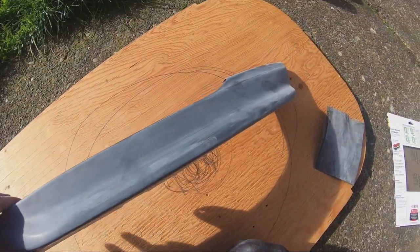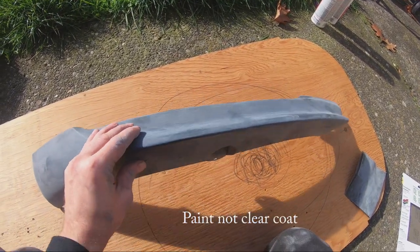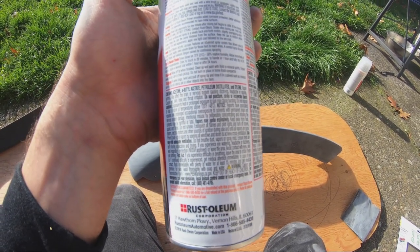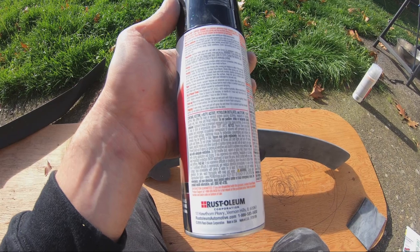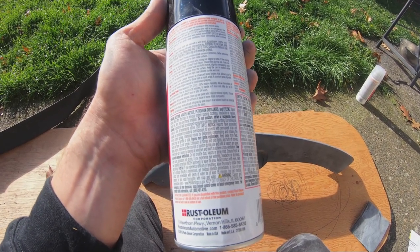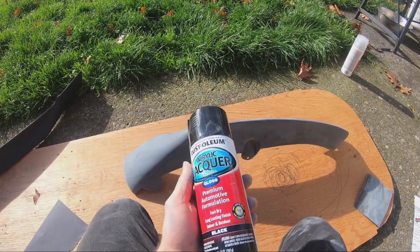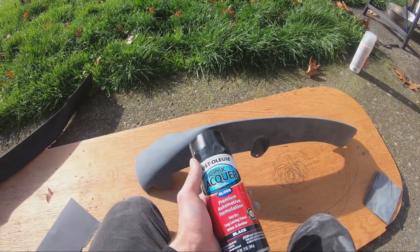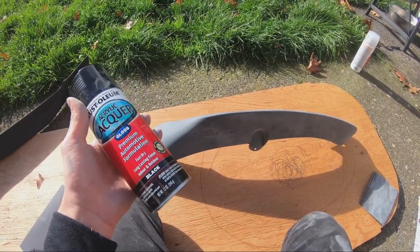I sanded it down, now I'm going to get a towel and degreaser, wipe it down nicely, and then lay a layer of clear coat — the first layer. Reading the instructions: you want to paint where it's not dusty, not windy, so you don't get garbage onto your paint surface. It dries to touch in 20 minutes. After each coat I lay paint, I'll wait about 15 to 20 minutes between coats. I'm going to do three or four thin coats so it doesn't drip.